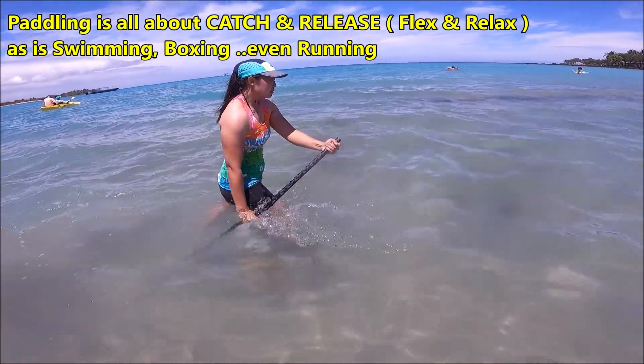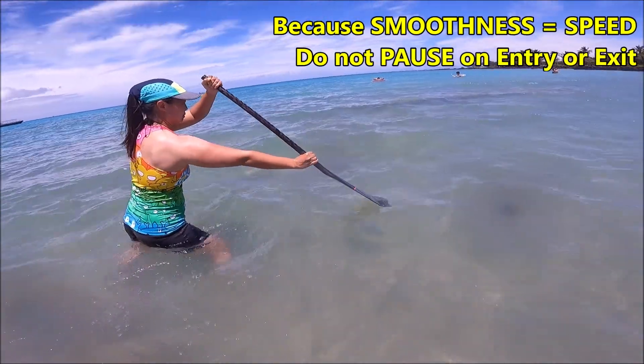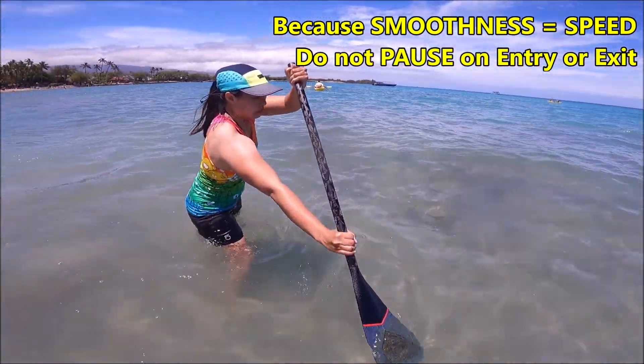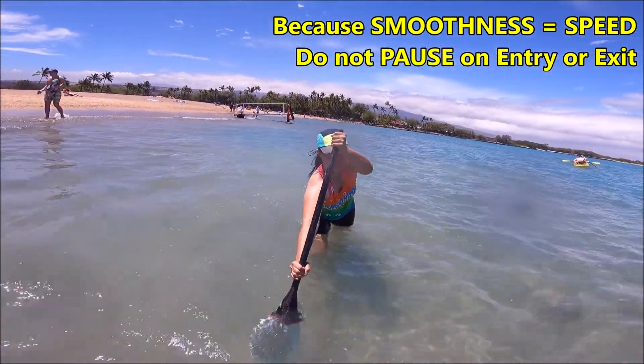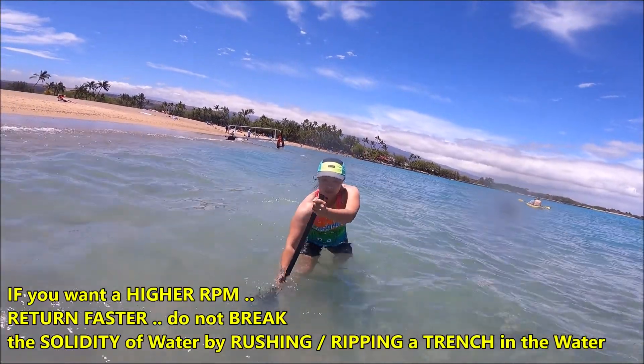That is about as perfect as you can get. Now keep going, don't stop. Look at your release. Keep stacking your top hammer over your bottom hand. Go. Stand up. Look up. Look at the camera directly. Good. Stand up with it.